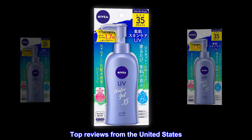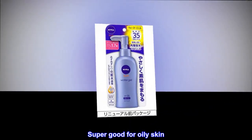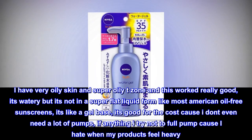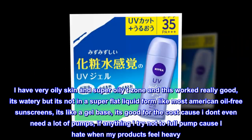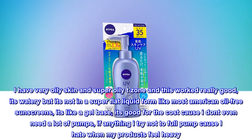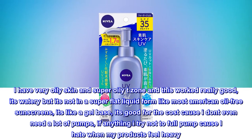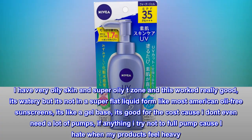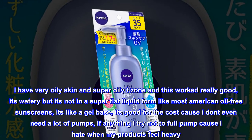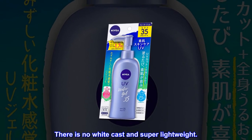Top reviews from the United States — Super good for oily skin. I have very oily skin and super oily t-zone and this worked really good. It's watery but it's not in a super flat liquid form like most American oil-free sunscreens — it's like a gel base. It's good for the cost because I don't even need a lot of pumps. I try not to do a full pump because I hate when my products feel heavy. There is no white cast and it's super lightweight.